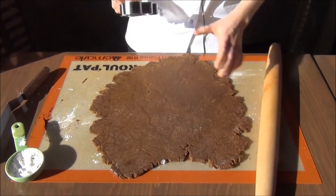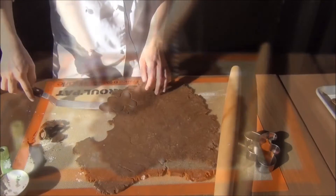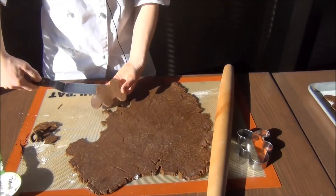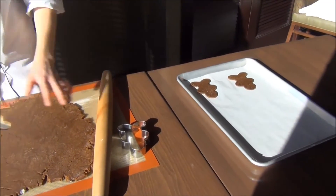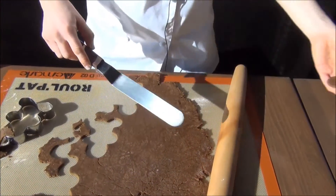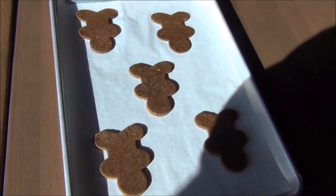Now that we have our dough rolled out, you can take your favorite gingerbread cookie cutter. I like using a spatula to pick them up so they don't tear and break when putting them on the pan. Now we're all ready for our first tray to go into the oven.